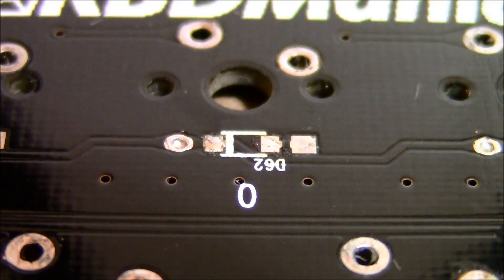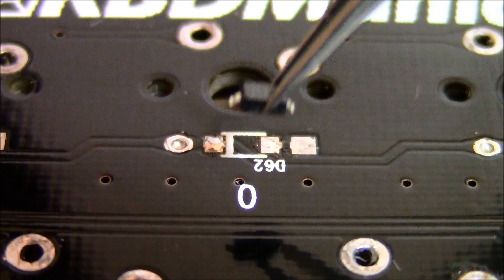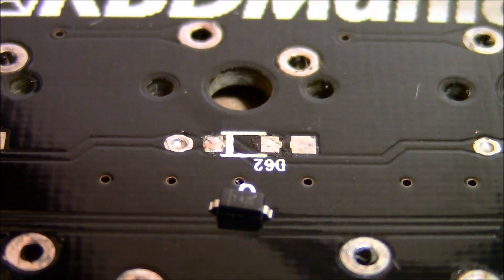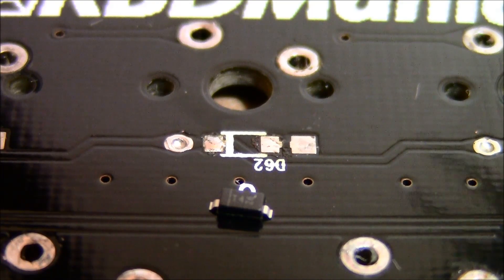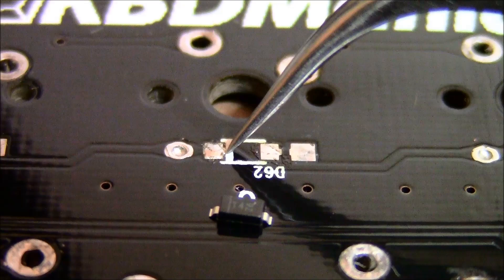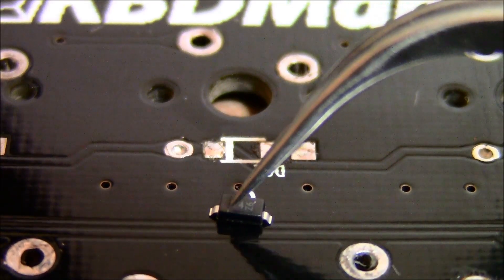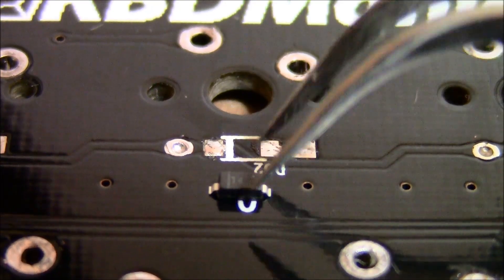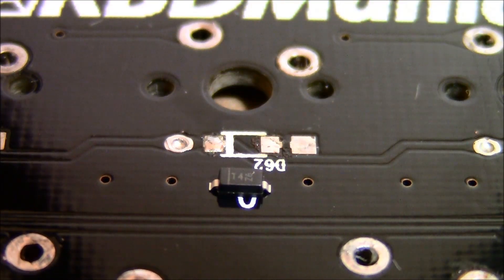Then take your diode and place it on there. The orientation of the diode does matter. On all PCBs there should be some kind of marking — on this one, this little line corresponds to the line on the diode, so they have to go in the same direction.